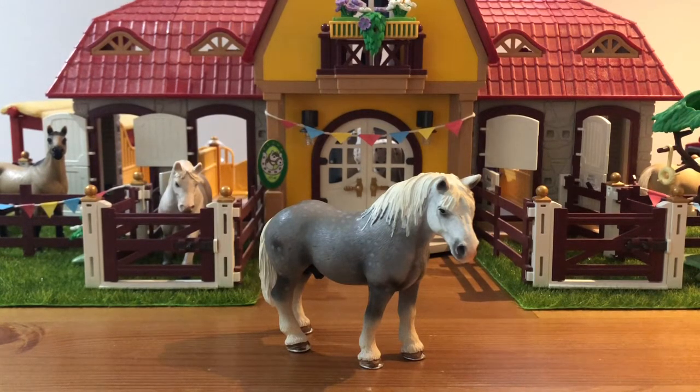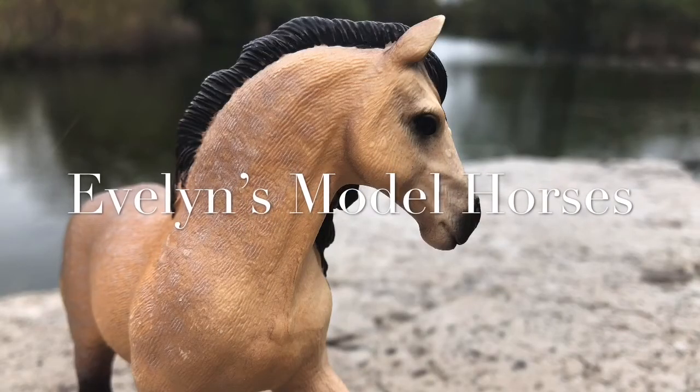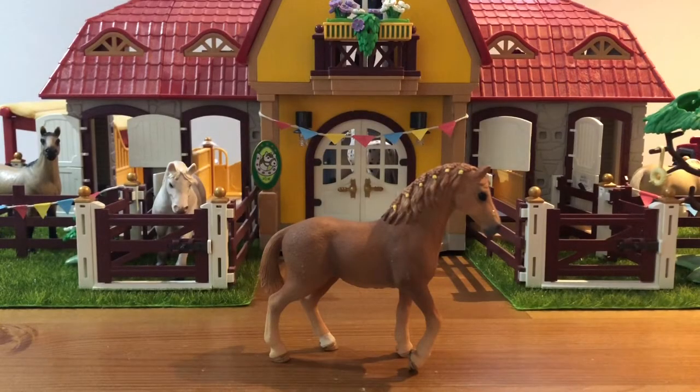Enough about that — let's get on with this haul. Before we actually get into the haul, I just wanted to add that these models were purchased with my own money. And this haul was sort of in two parts.